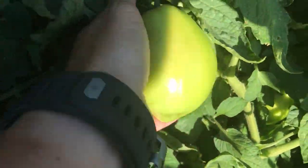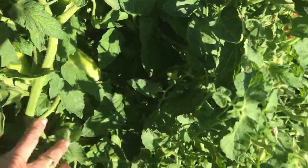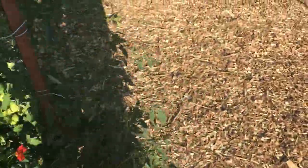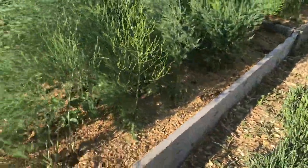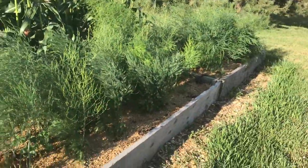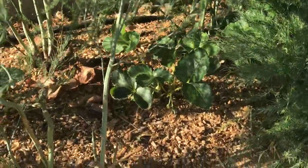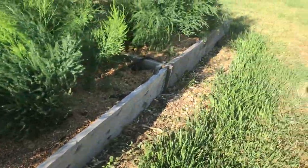Some of these sauce tomatoes are just humongous and there are so many of them — I should have a good crop. Then along this back area is the asparagus raised bed with strawberries planted down the middle of each bed.